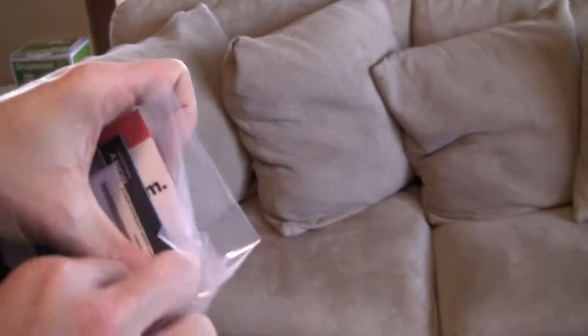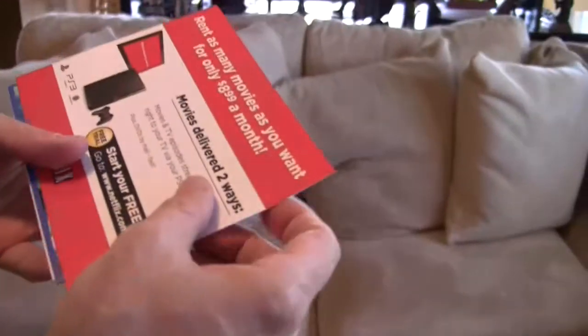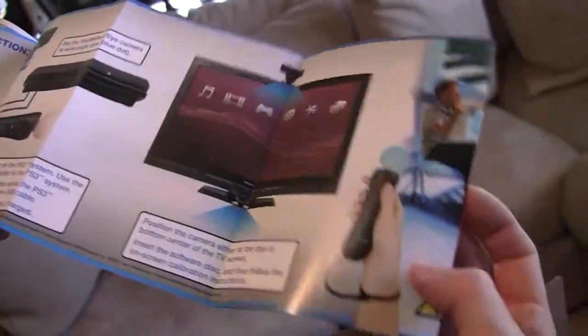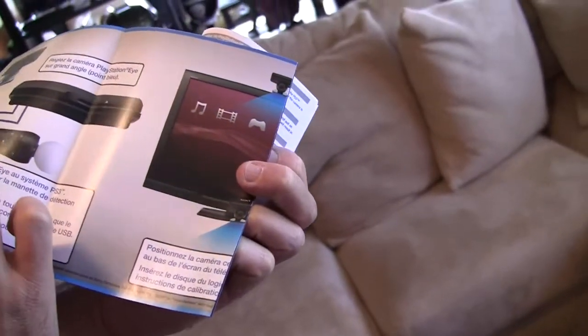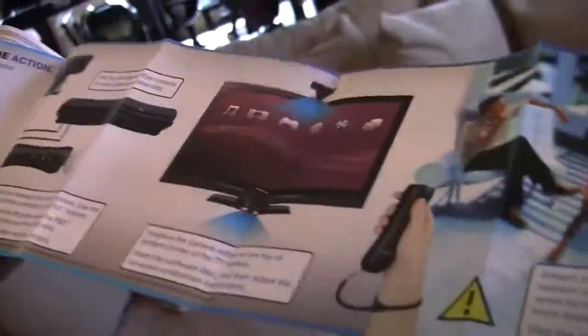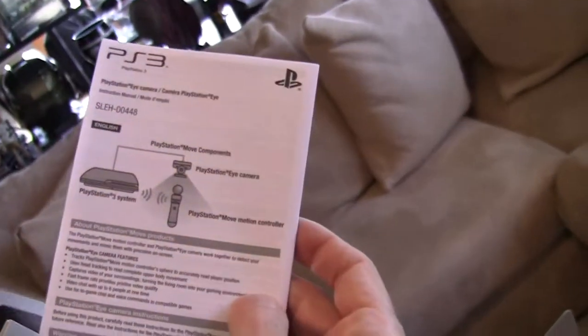And obviously there's the warranty and so on. Looks like this is some flyer from Netflix, just in case you want to enjoy your trial. PlayStation Move quick start guide — basically tells you how to connect the camera, how to connect everything to the TV, and set it up. It looks like it's also in French and English. This is the eye camera instruction, and here the PlayStation 3 instruction.